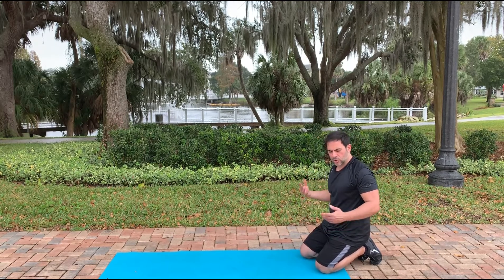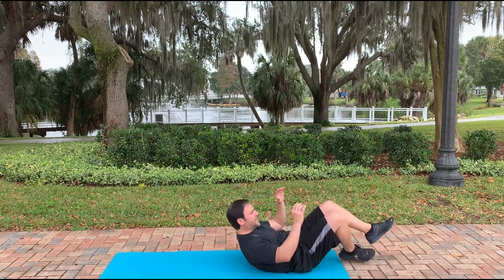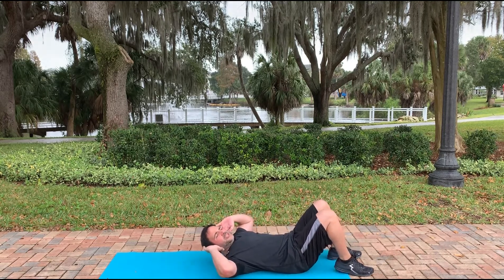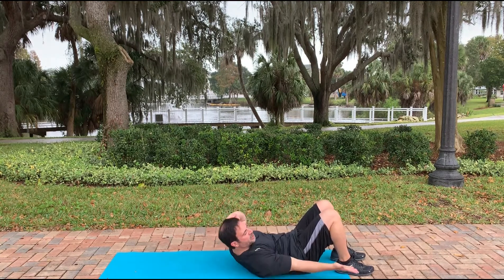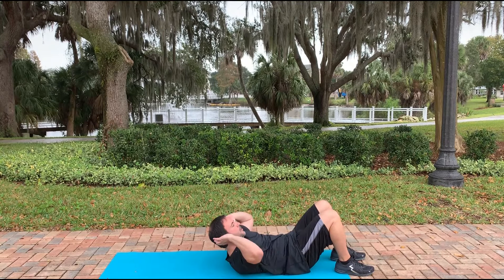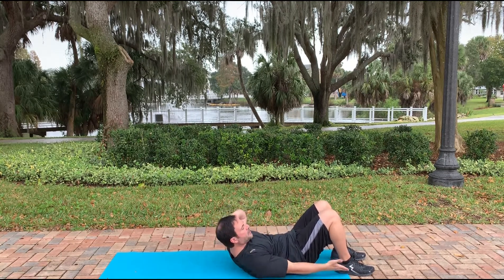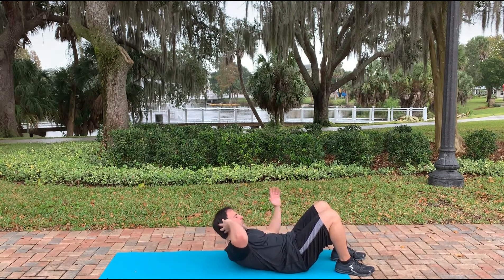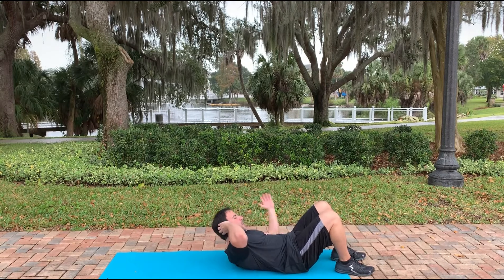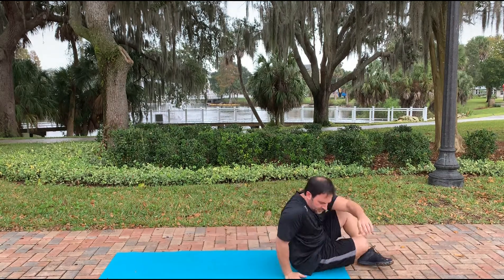We're going to stay down on the mat again and do something for our core and cardio — heel taps. In the same position as before with hands up, head elevated off the mat, reach for your sneaker back and forth. You should feel this in your love handles, the side of your obliques. Just go at a nice steady pace back and forth. If you want to keep your hands down, you can do that as well. That's round six.